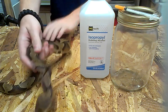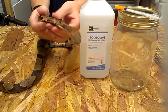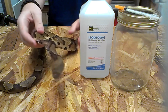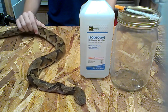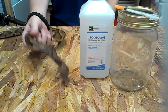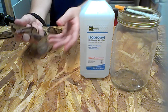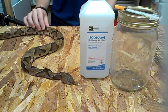Now this is a copperhead. I did not kill it. It was found DOR, which means dead on the road, which means someone hit it with a car. It's very unfortunate, but it happens on today's roadways. So I never like to let things like this go to waste. Sure, you can leave it out there for predators to eat, but there's a heck of a lot more DOR snakes. Removing one won't hurt.